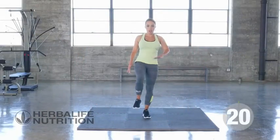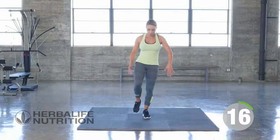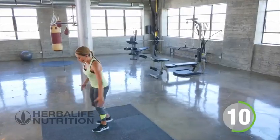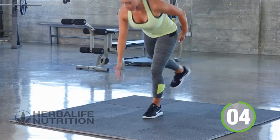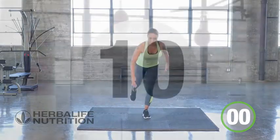Other side this time — knee up, reach it back. Really working on that core, working the hamstrings, keep it going. One, two, one, and rest.